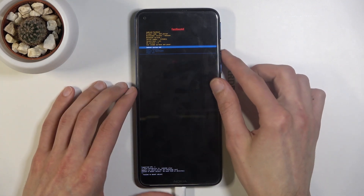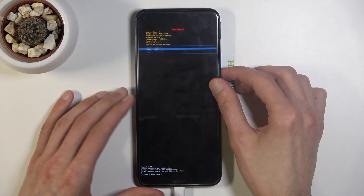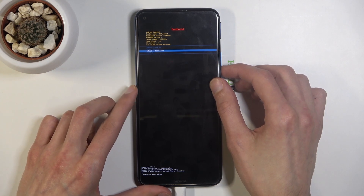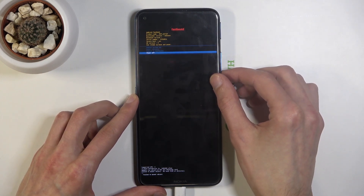From here you can reboot the device, which is the first option selected. You can also enter recovery mode, which takes you back to where we just were. You can reboot to bootloader, which is the first screen after powering off, or simply power off the device.